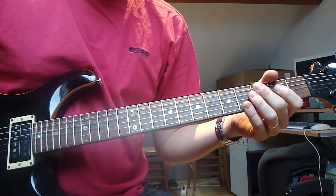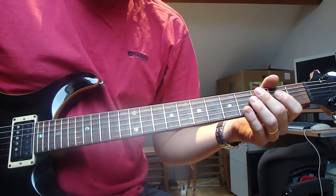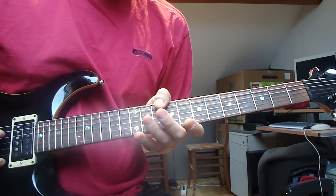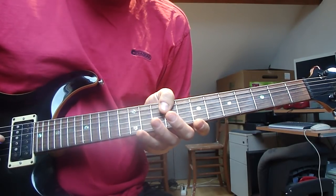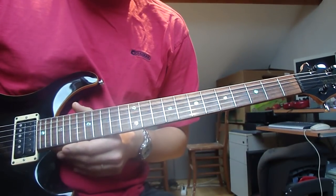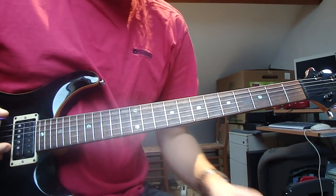So it's a special open D tuning. I can give them to you now — it's D, D, A, D, A, and two D's that are identical at the bottom here. So it gives it a nice open feel.